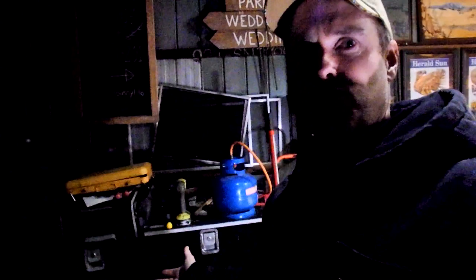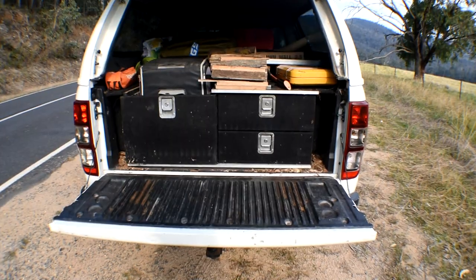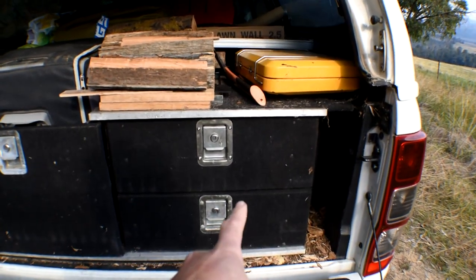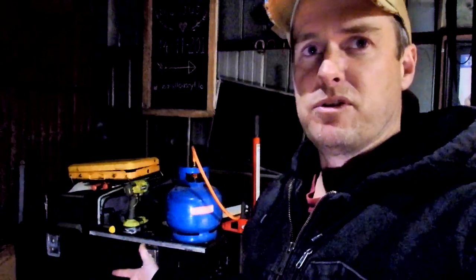I've taken the liberty of taking the drawers out of my ute and putting them in the shed so it makes it a bit easier to do the modification I'm looking at doing. I did a video a few weeks ago explaining my truck camping setup and I sort of alluded to the fact that I've got drawers. I didn't really go into it too much but this is the setup that I have with my drawers.